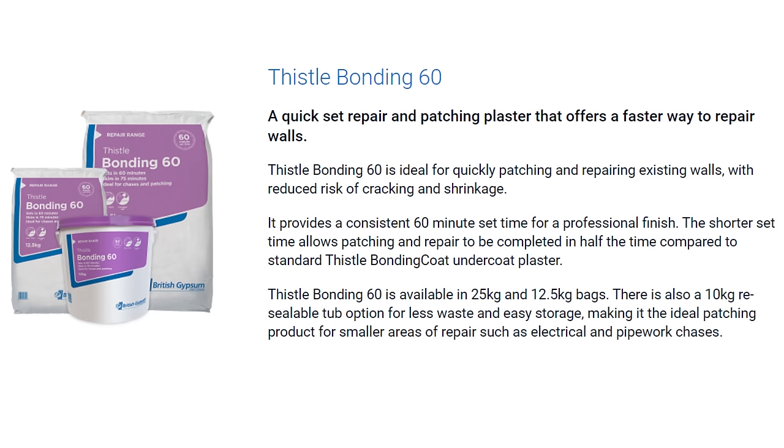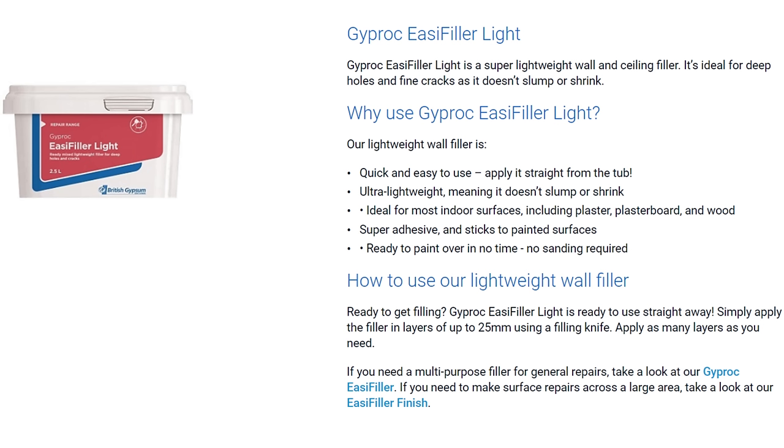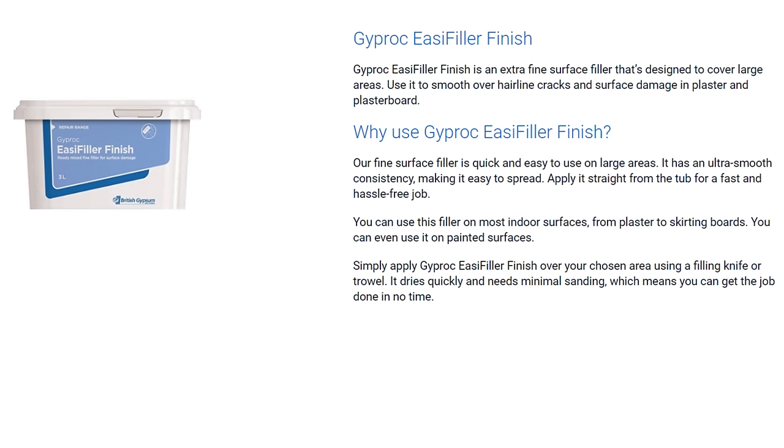For completeness, if you prefer ready mix filler, bonding 60 and easy fill come in ready mix tubs, as does the lightweight non-slump easy filler light for deep holes, and easy filler finish for larger areas. The biggest attraction of ready mix is convenience and possibly less wastage, but they're more expensive and don't perform as well as the powdered equivalents — particularly in terms of fill thickness, slumping tendency, and susceptibility to shrinkage during setting.